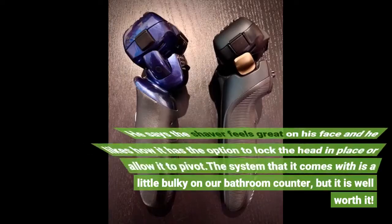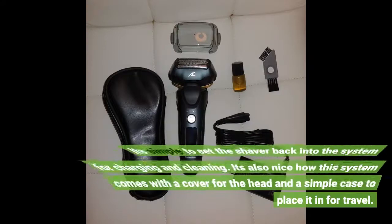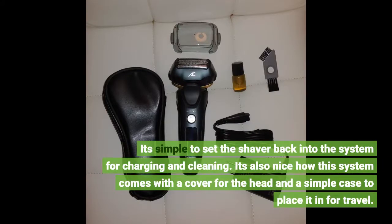He says the shaver feels great on his face and he likes how it has the option to lock the head in place or allow it to pivot. The system that it comes with is a little bulky on our bathroom counter, but it is well worth it. It's simple to set the shaver back into the system for charging and cleaning.